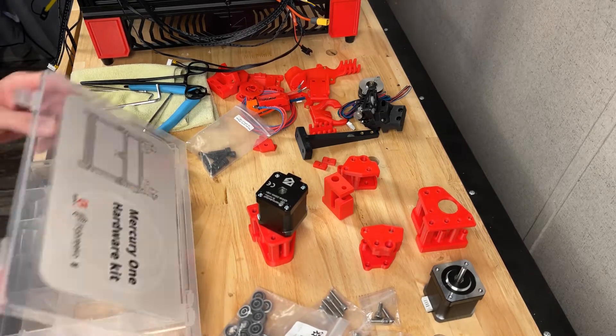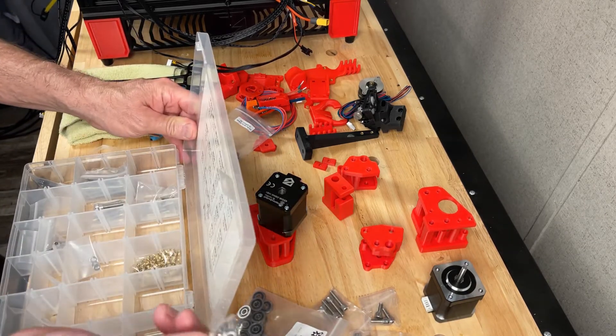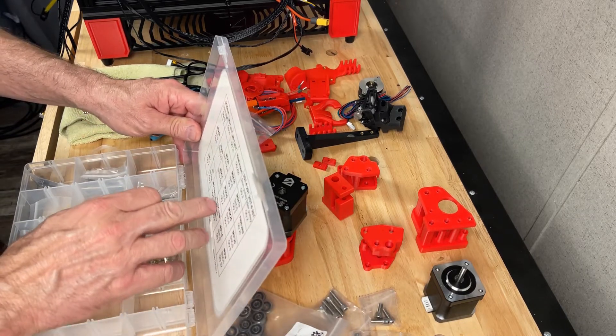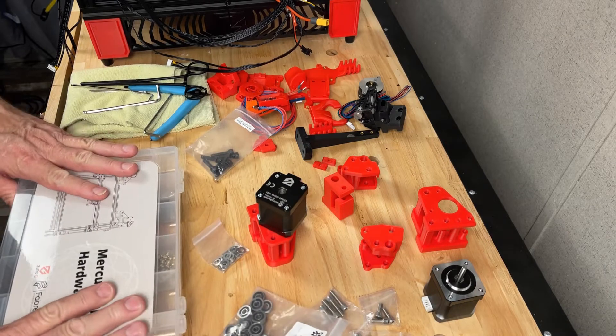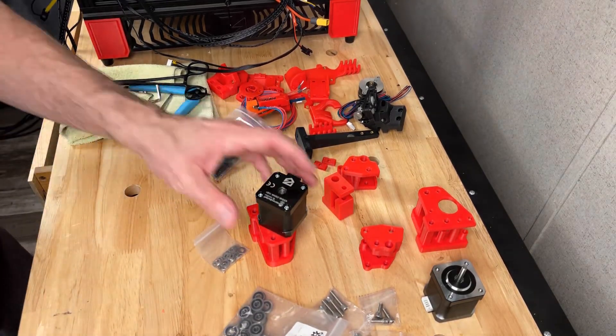They look like washers but they're actually shims, and they're marked on the box: M5 10x1 shim, 23 of them. We'll set this out of the way and get started.